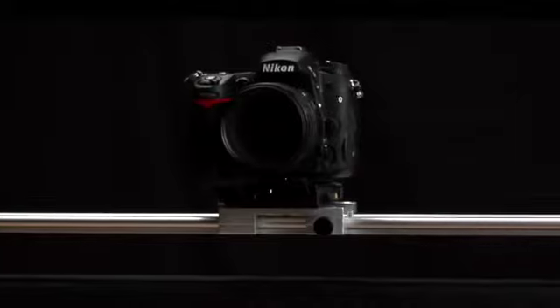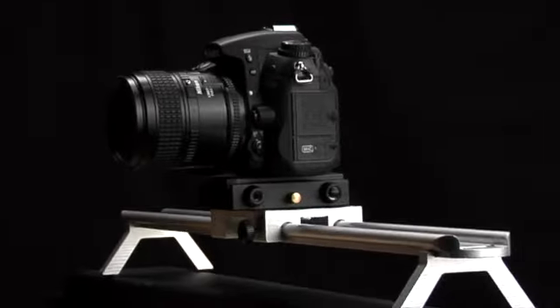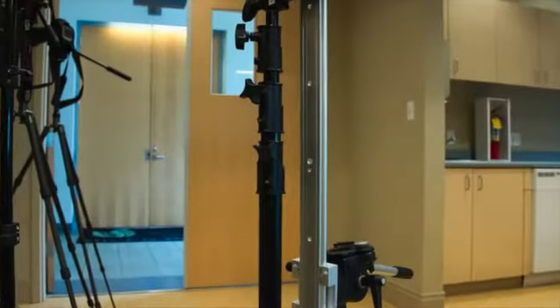Mounting the slider onto a ball head by connecting it to the 1/4-20 threaded slot centered on the unit would allow you to simply rotate the ball head to a vertical position. I chose to use a metal post that easily attached to one of the holes on the end of the slider, allowing me to hang the unit from a light stand using a grip head.